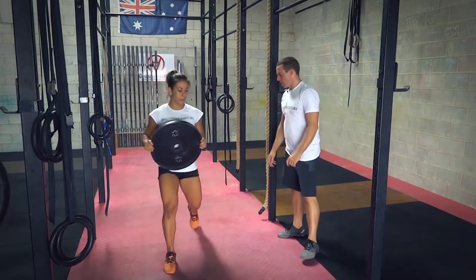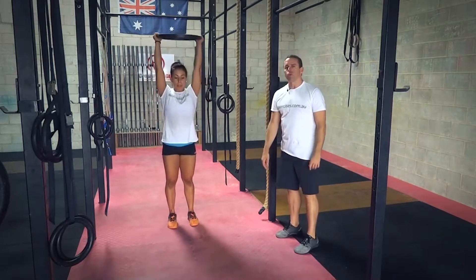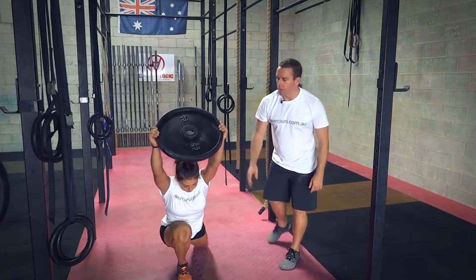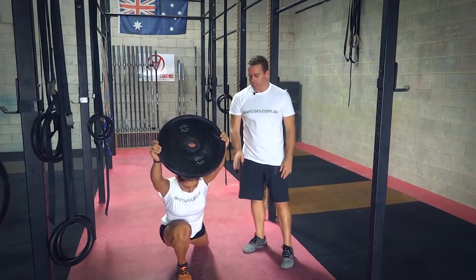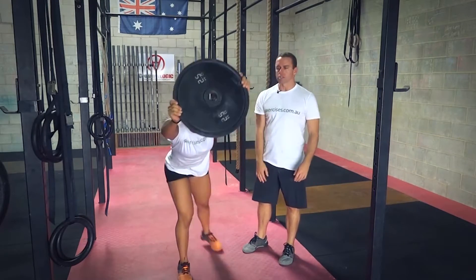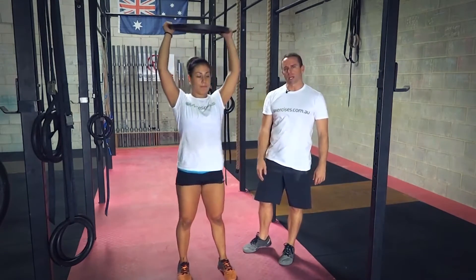A couple of faults we tend to see with this is just leaning forward. We'll lunge out and then the knee is pushing over the toe and that plate is moving forward. So there are a lot of things going on here — the knee is under stress, the lower back is struggling, and also the shoulder is struggling trying to keep that plate up.